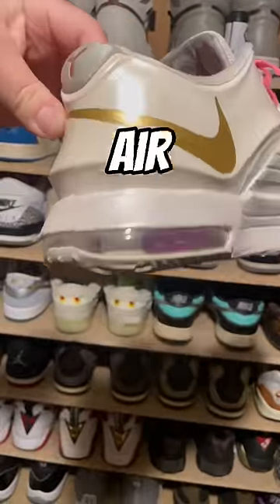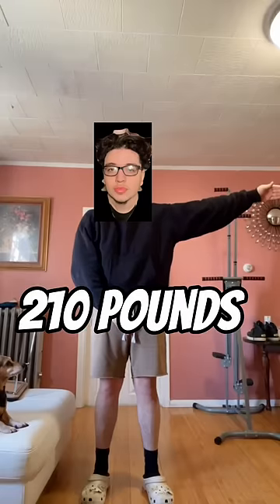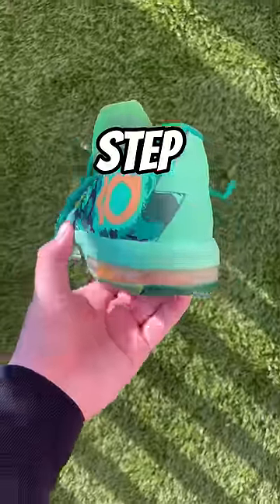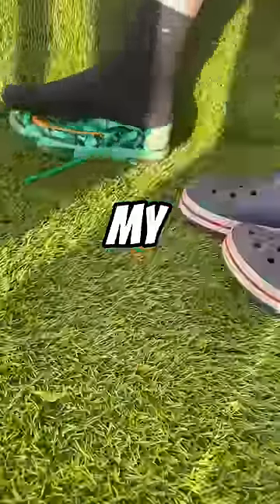How much weight does it take to pop an Air Max bubble? I'm 210 pounds — 205 of which are pure muscle — and I'm going to step on these to try to pop the bubble, putting all my weight on this one step. But it did not pop them.